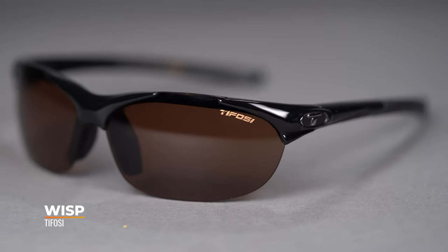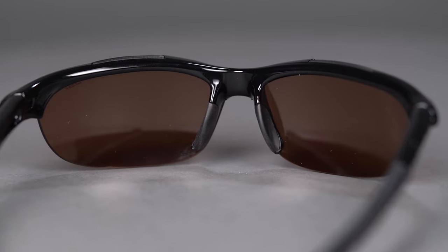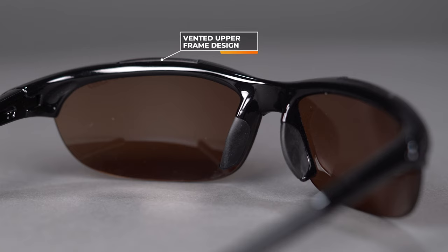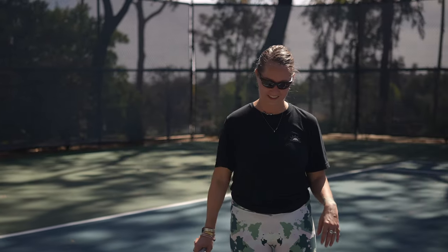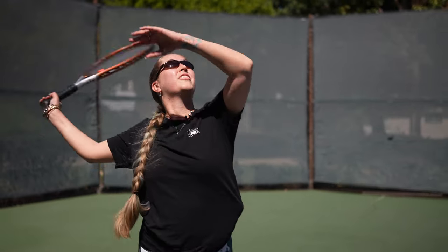First, we'll start with the small end of the table and work our way up to the larger side. We've got the Tifosi Wisp. This is a very small fit — if you have a petite face, this is the frame for you. It has an SFW of 118, which translates to an extra small fit. It has that semi-rimless design, so you've got that open bottom for an unobstructed view. A really cool feature is ventilated lenses at the top, which helps promote airflow across the surface of the lens to combat fog — especially important in tennis where you're doing a lot of sudden starting and stopping, generating body heat. That's just a recipe for fog.